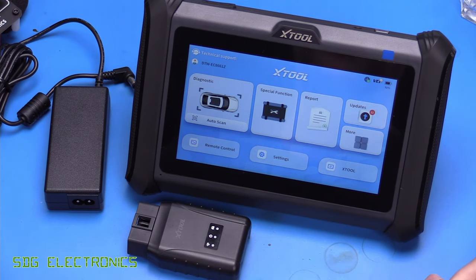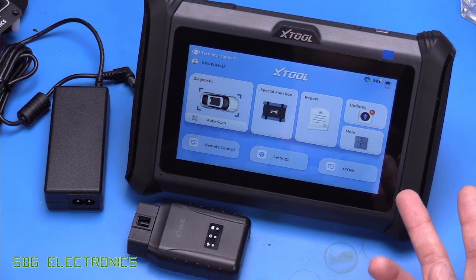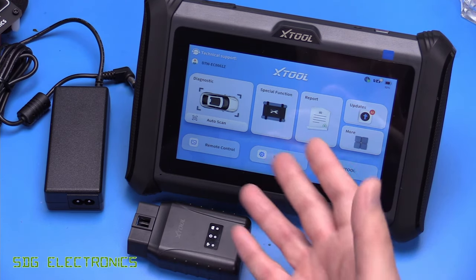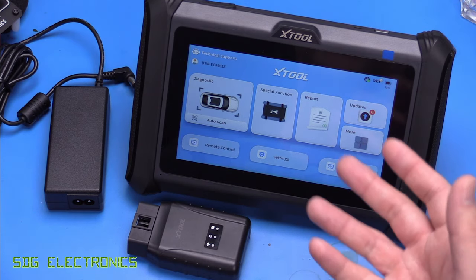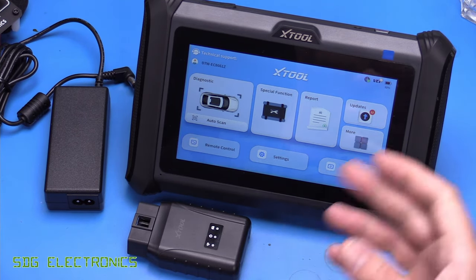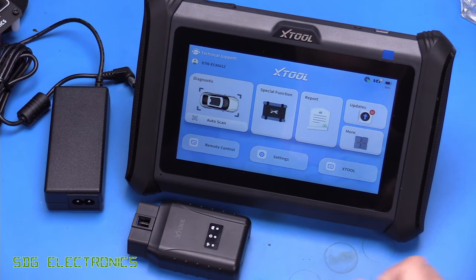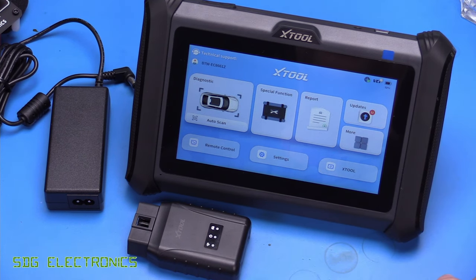After the three-year update period is over, there are basically two options: you can use it without a license — the tool will still work in full after the three years, it just means you don't get any new updates — or you can pay the yearly fee, which is about £90 at the moment for full functionality. This one is really quite competitive in the pricing for updates compared to some of the other models.